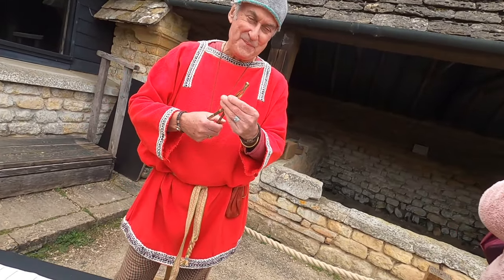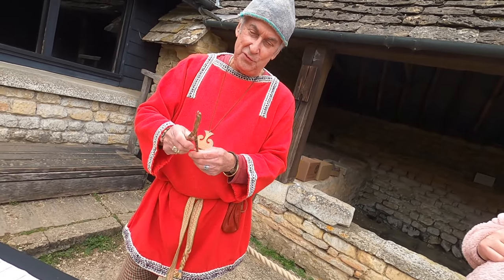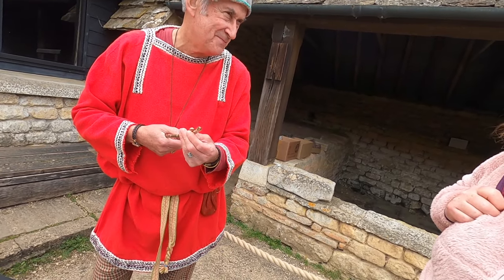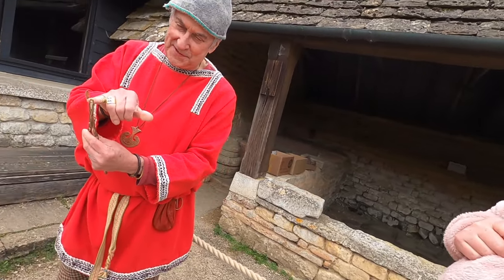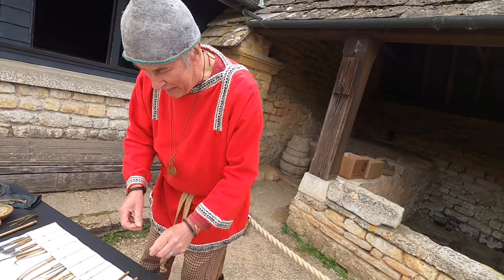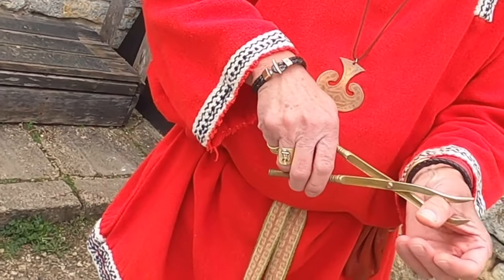The other use for the staphylagra was for the removal of hemorrhoids. You can see it's got a nice serrated edge there to get into the cavity. These are bone levers, used for resetting broken bones - quite simple really.